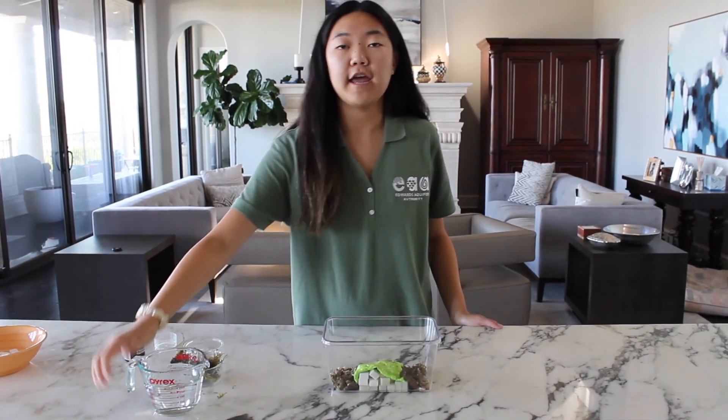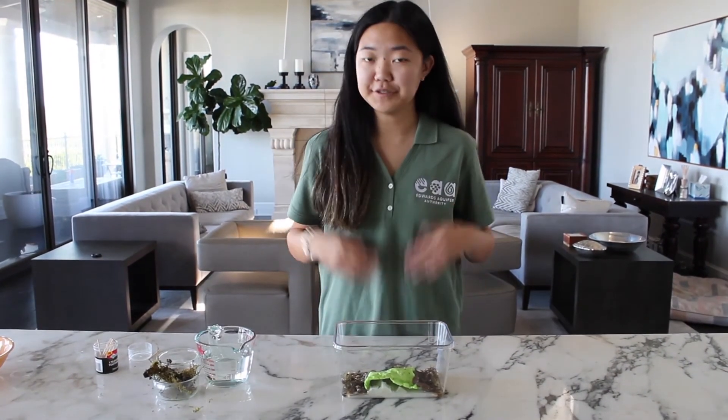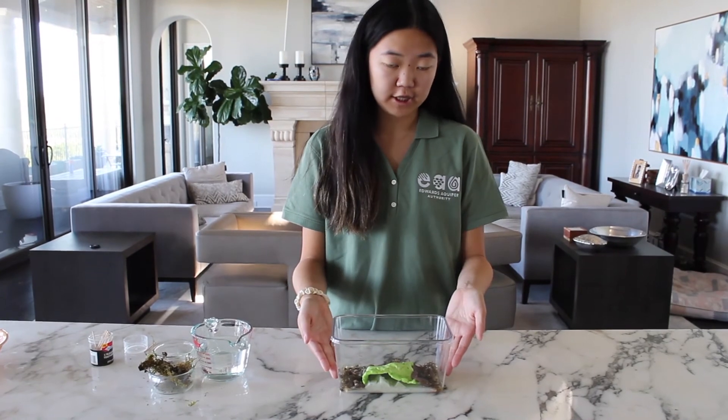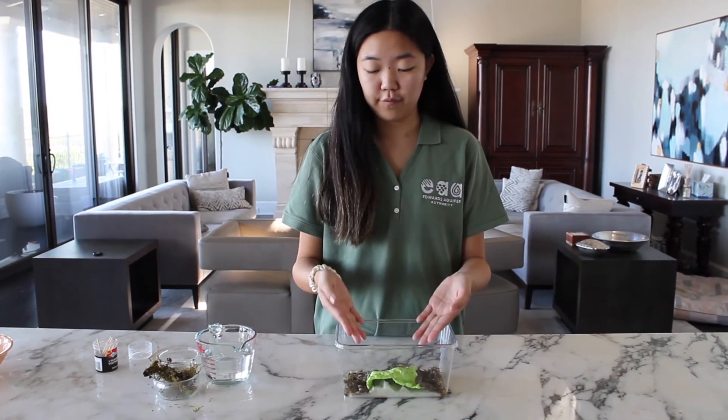The water is going to flow out of the spring into the bottom. As you can see, the ground — which is the clay — can only stand for a short amount of time, but when the clay collapses because it's no longer supported by the rock, a sinkhole will form.